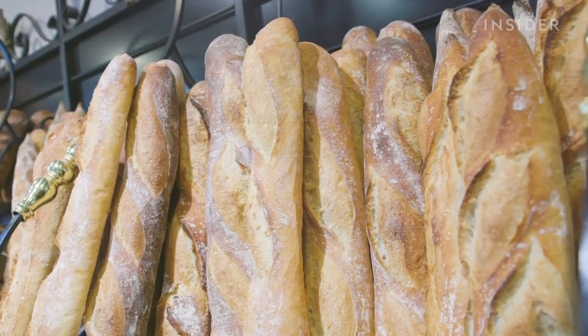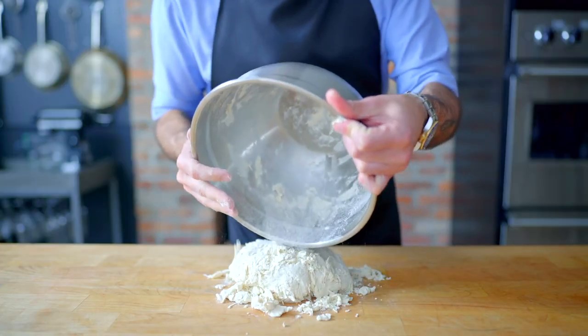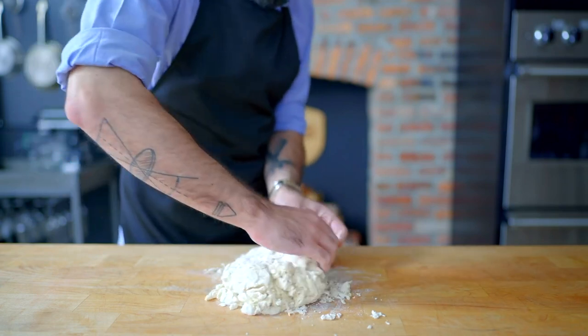I love baguettes. They're a yummy French invention. But making these damn things has got to be so obtuse.